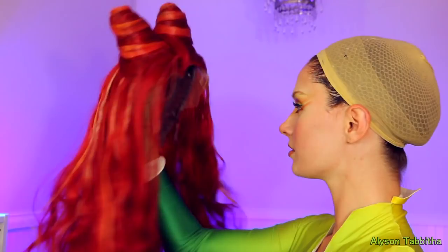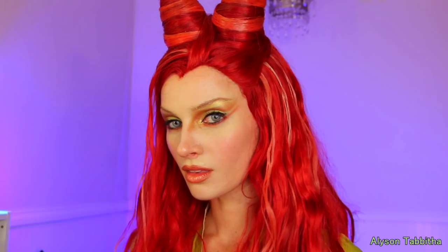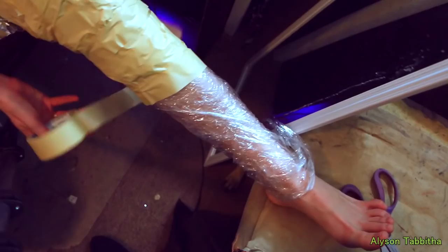Here you can see the wig all finished. I'm so happy with how it turned out. Now I'm going to show you how I made her really high boots and gloves.